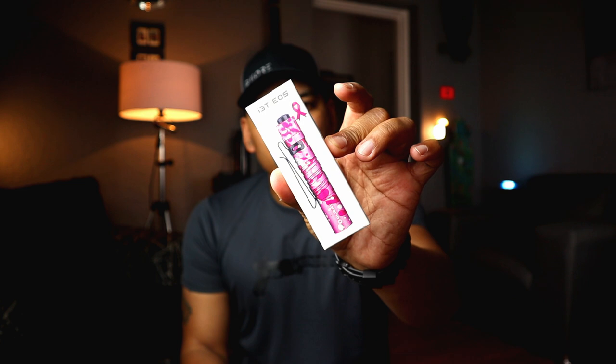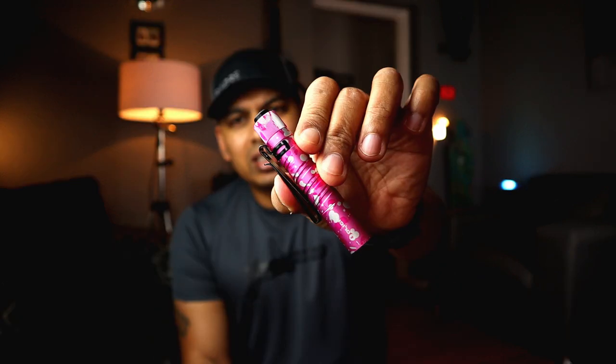Whilst I don't always enjoy doing the Olight sale videos, this is one that I do with a happy heart — because giving back to the community or the country in which you are selling the lights, that's cool. I appreciate that. And especially giving back to an organization that deals with the really, really painful topic of breast cancer. I like that.